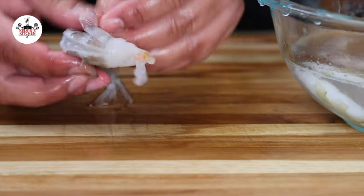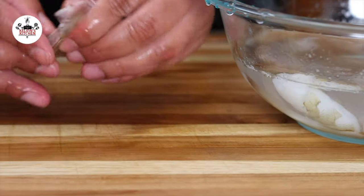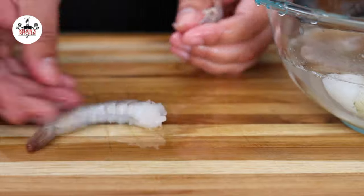We are using 1.5 pounds of shrimp, peeled and deveined with the tails left on. By leaving the tails on, you add more flavor to the soup.